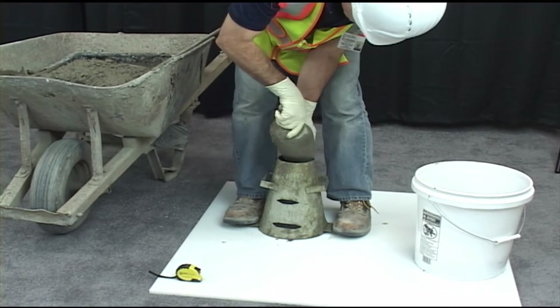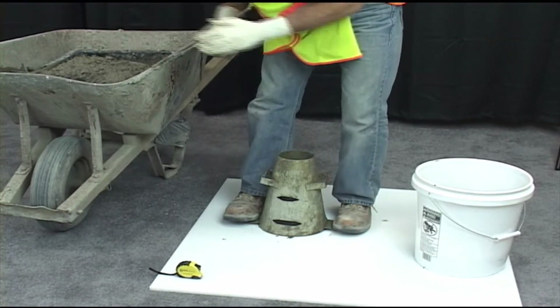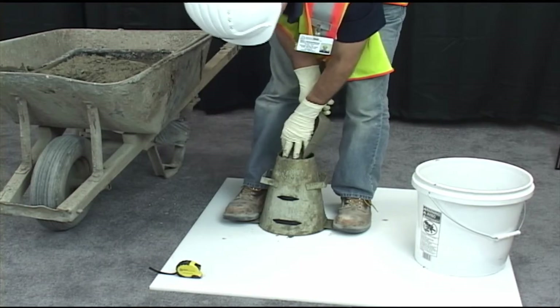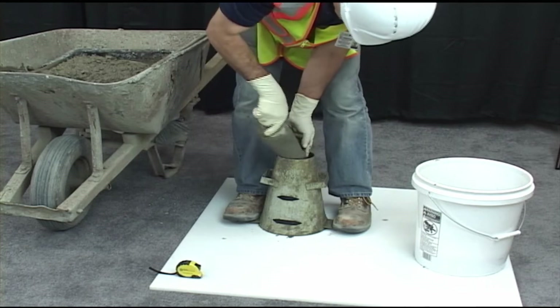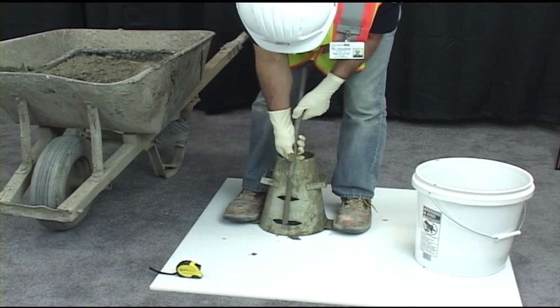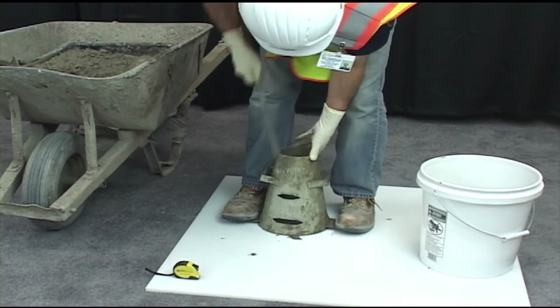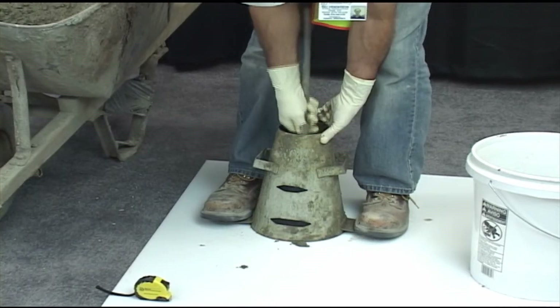Next, fill the second third of the cone by volume, moving the scoop around the perimeter. Rod the layer 25 times, making sure to penetrate into the first layer approximately one inch. Uniformly distribute the strokes over the cross section of the layer.